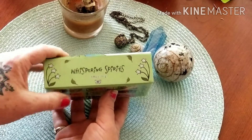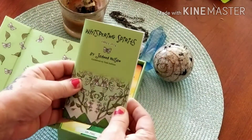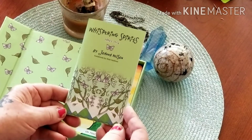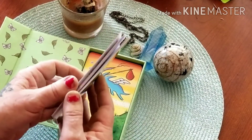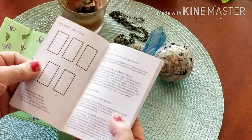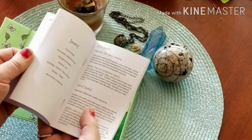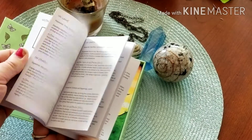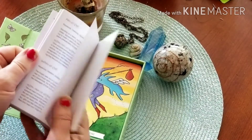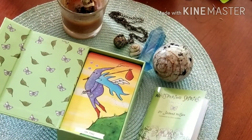I'm going to go ahead and take out the book now. These may or may not be in order — I can't remember, I don't think I've ever shuffled them. Here's her little guidebook; she's got single card draw spreads and information on each of the cards. This little book is not numbered so I can't tell you how many pages there are.